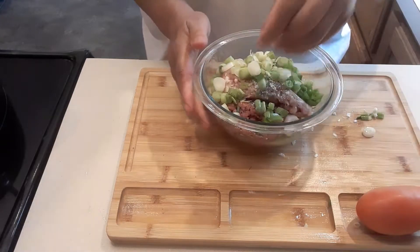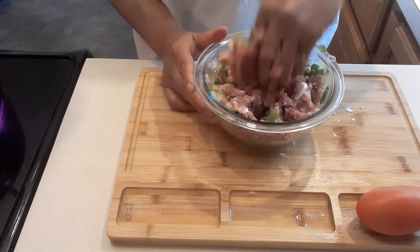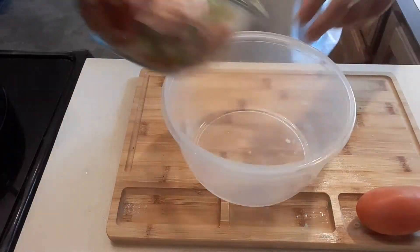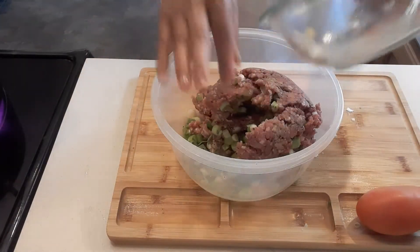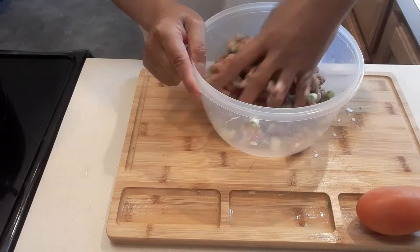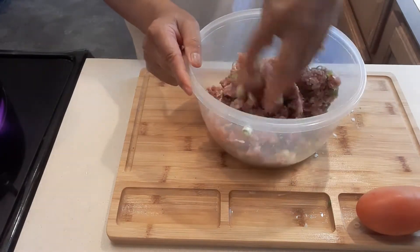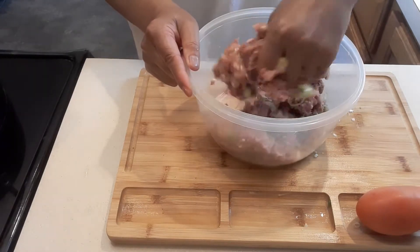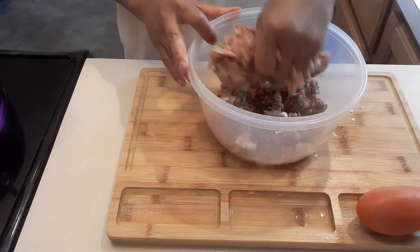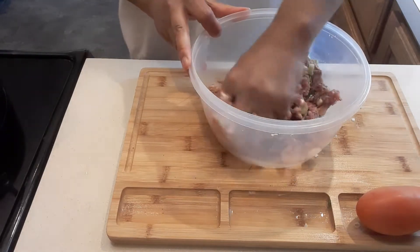So what I'm going to do is mix this by hand. I'm going to change this to a bigger bowl — we'll use this Tupperware. Okay guys, so again we're going to mix this together, make sure the salt, black pepper, and the green onions are mixed really well. I like to put fresh ingredients when I'm making meatball soup, but if I'm making meatball sandwiches or spaghetti I use all dry ingredients.